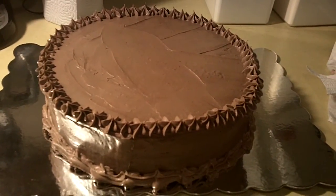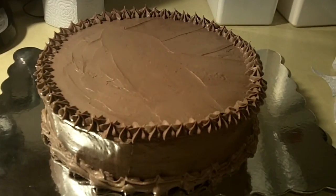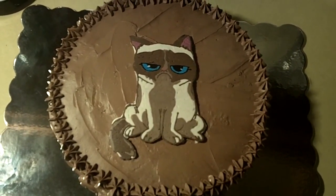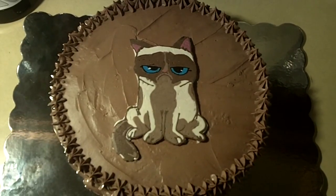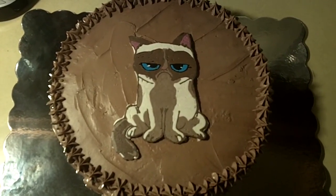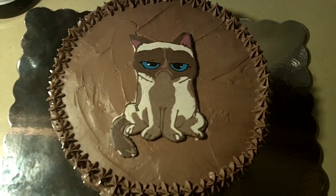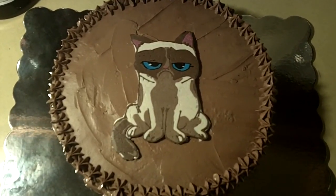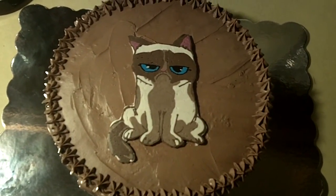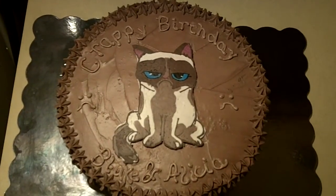There is our cake — I just did a border around the bottom and a star border around the top. Now I'm going to pull out our frozen buttercream transfer and place it on top. There is Tard the Grumpy Cat on our finished birthday cake! I'm going to write 'Crappy Birthday, Alicia and Blake' — I think that's pretty appropriate and fitting. Don't forget to rate the video with a thumbs up, share on Facebook and Twitter, and leave any suggestions in the comments. Thanks so much for watching — happy birthday Blake and Alicia, from Tard!